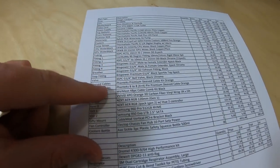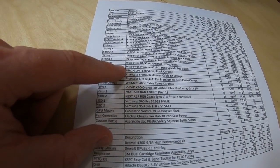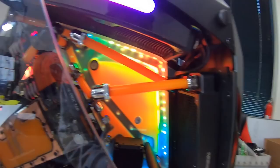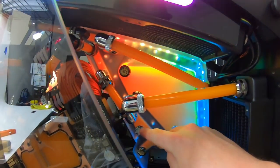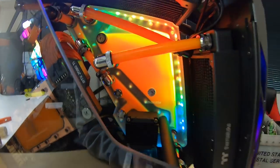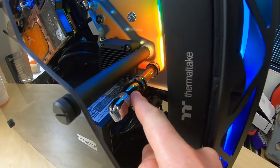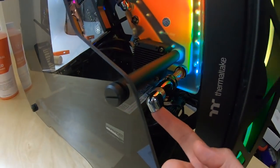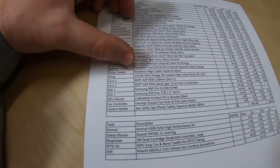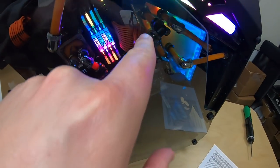There are also Bits Power Premium black sparkle top caps — bought as a six-pack but only using three — and they just look really nice. Then we've got the ball valve for draining the system; there's another piece I connect when I want to drain.